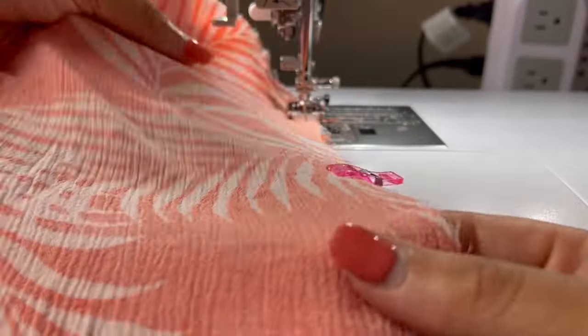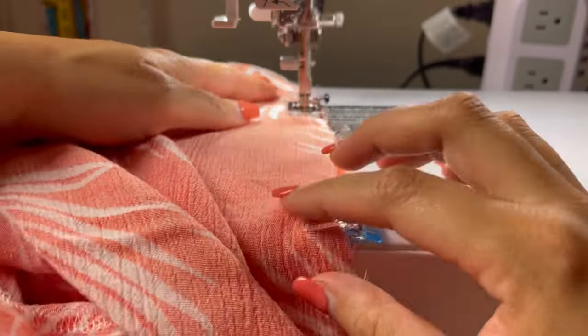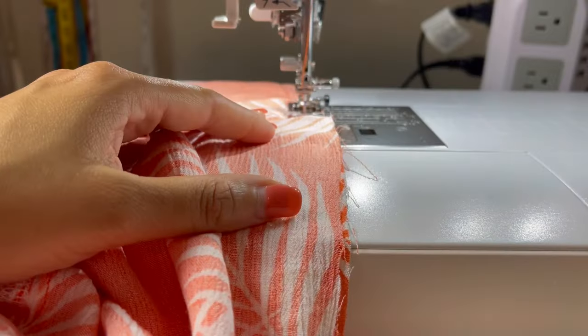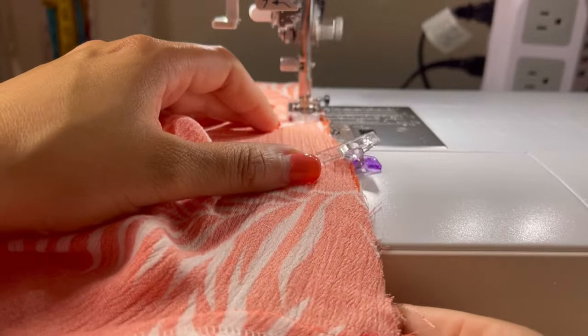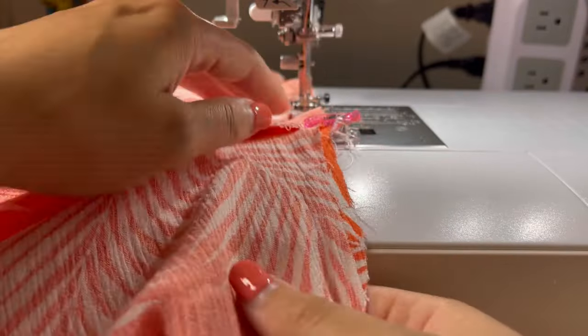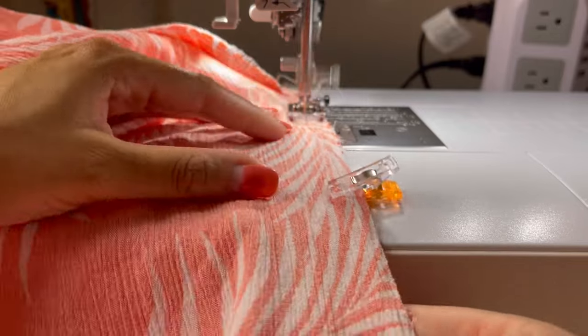Next I sewed my pants together at the inseam. Just a note here — I did not alter the seat or the rise of this pattern whatsoever, especially since I still wanted it to be an extremely relaxed fit. I really wanted it to have a resort style with no bunching, so I made sure that I did not alter any of those pattern pieces.